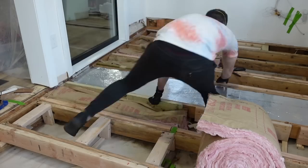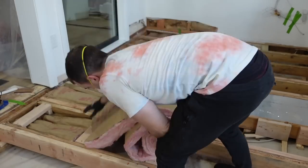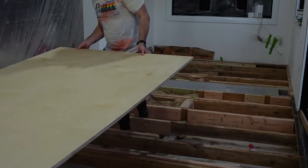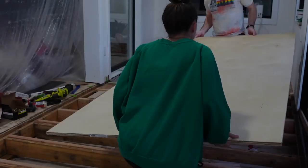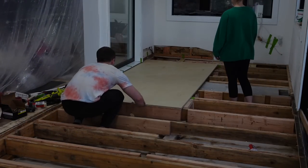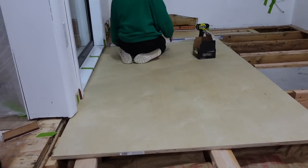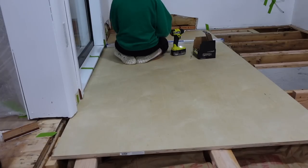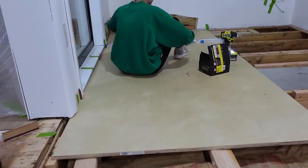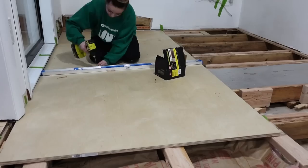We needed to feel some sort of accomplishment — this has been an ongoing project. We needed to get a piece of the subfloor actually down, so we decided to do one half at a time. We got that in and then I just screwed it all into the joists, and let me tell you, this was the moment where I was like — okay, I have finally accomplished something, a million days into this project.